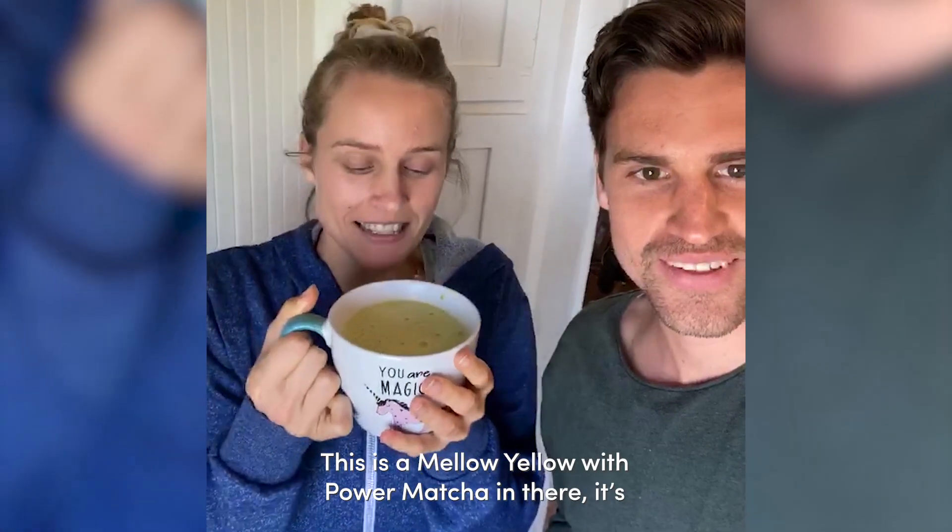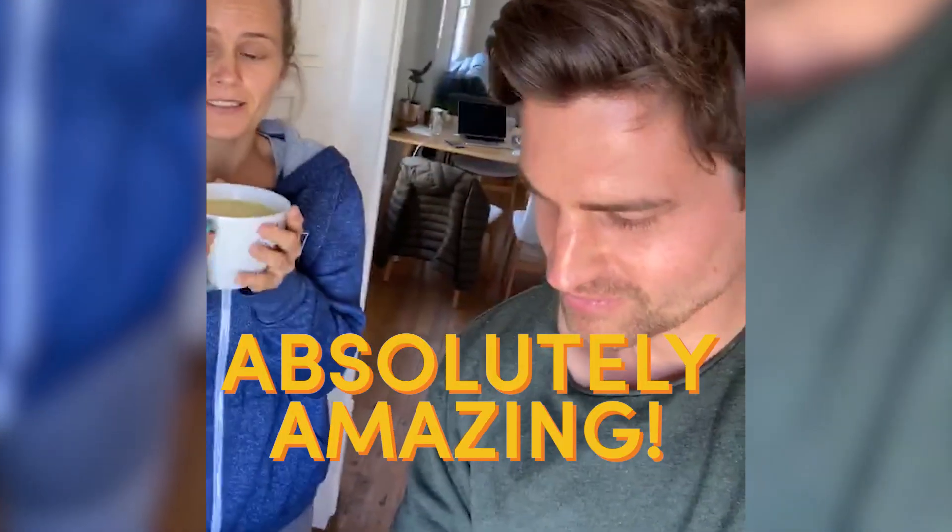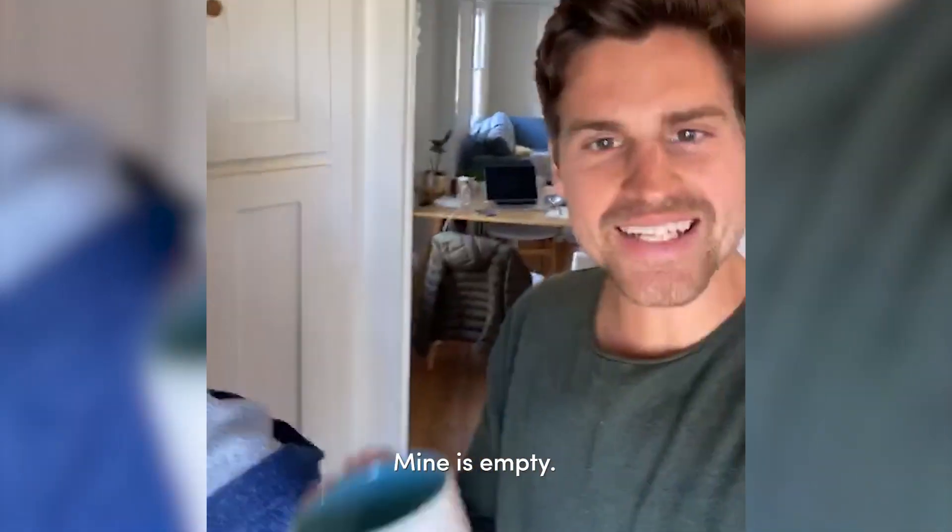It's done! This is the Mellow Yellow with power matcha — it's absolutely amazing. Michael's cup is still empty and mine is too, so let's pour these.